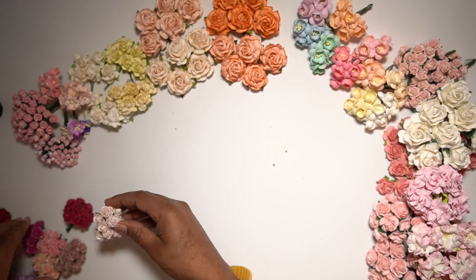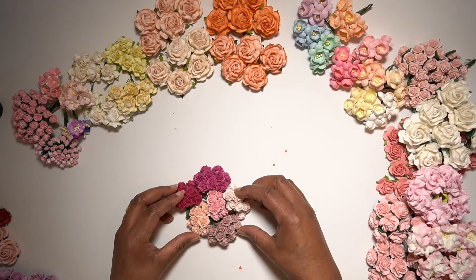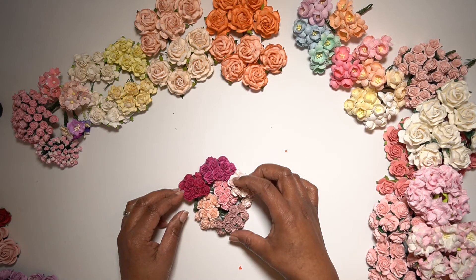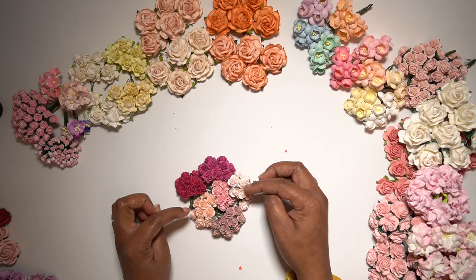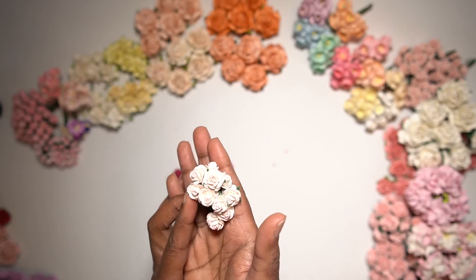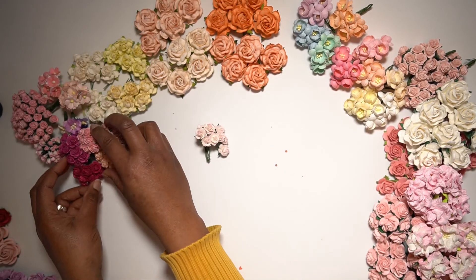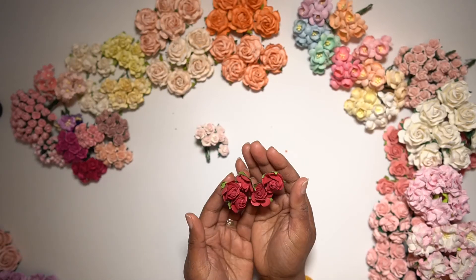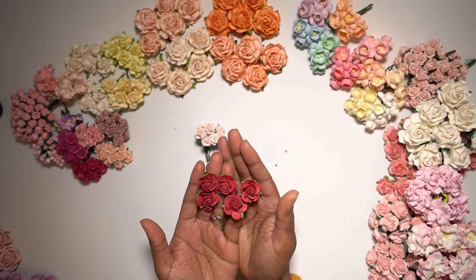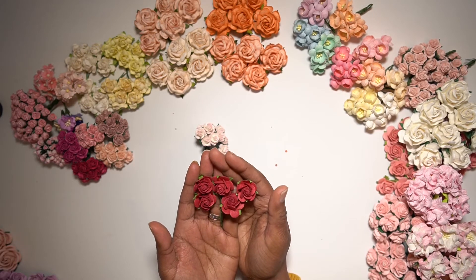This is also a variety pack — this will be the colors in the pack as well, so you will have six different colors. This one also has a sort of inked edge to them, especially on this one you can see it very well. Then this one is a little bit more of a wine red color — just perfect, maybe throughout the year but especially for Valentine's and Christmas.